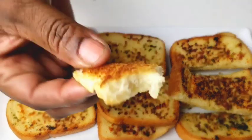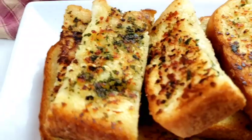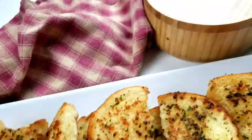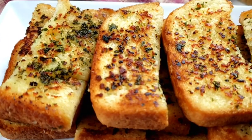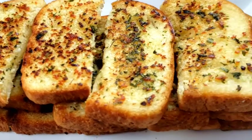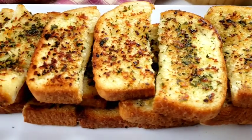It's so good! Let me know in the comments how you make your garlic bread. Until next time, bye!